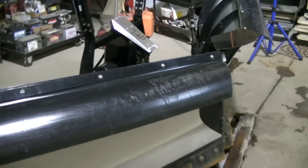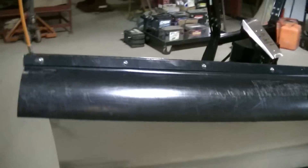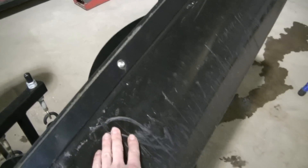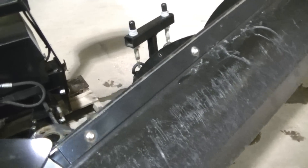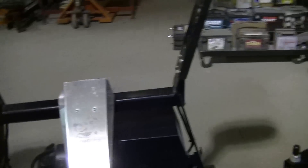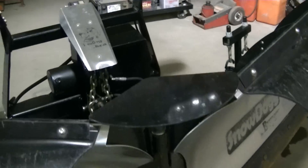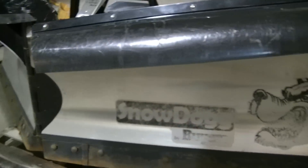The guy I bought it from had a really nice Dodge and it looked like he took care of his stuff, so I'm thinking he took care of this too. It's in pretty good shape — there's no dents in the stainless. There are some scratches on this plastic deflector, some pretty good scratches. I'm probably gonna take this off, sand it down, and then paint them. There's really nothing else that needs to be touched up or painted, at least not this year. The plow looks really good and all the paint is still good on it.